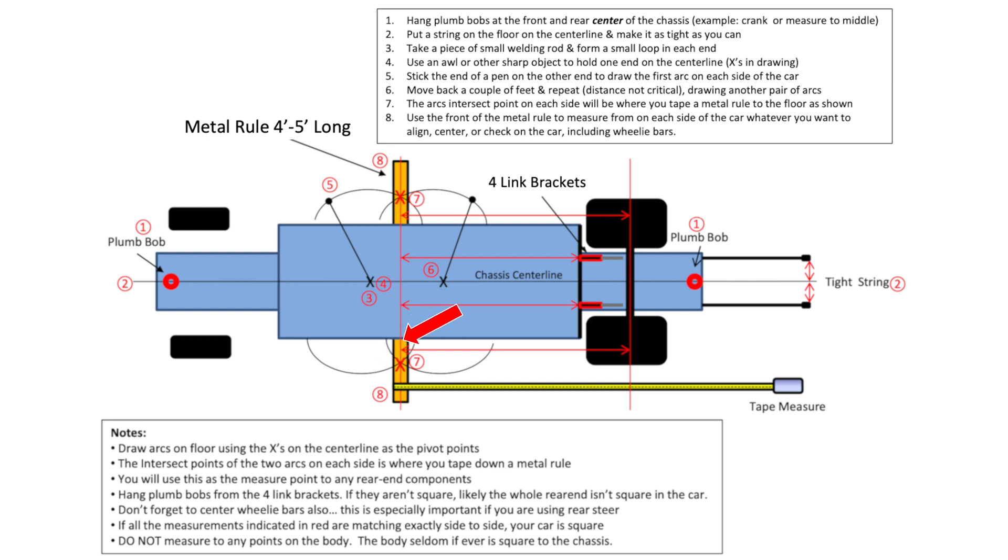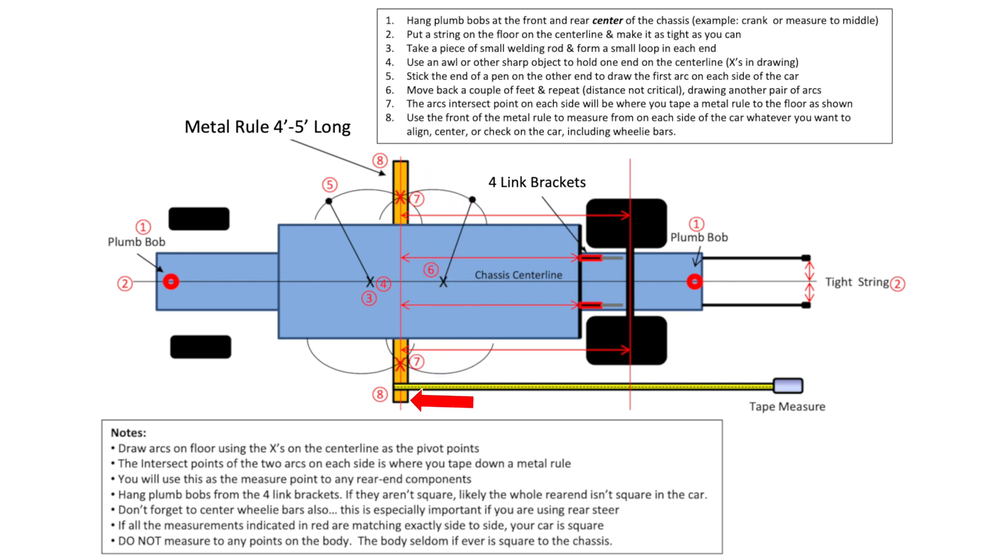Take that same rod and move back a couple of feet — say two feet, 12 inches, or 16 inches. Move back some amount of distance and make two more arcs so that on each side your arcs intersect. Those are the X's in the drawing. Those intersect points — because the rod length did not change and because you had the rod secured to the center line — give you a reliable way to find the center point. Lay a five-foot metal rule down so that the center of the rule is centered on the X's, then secure the metal rule to the floor by taping it down. Now you have a great square reference device from which you can measure towards the rear of the car.